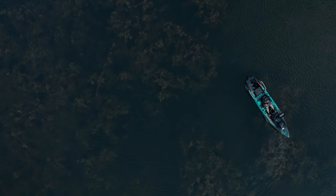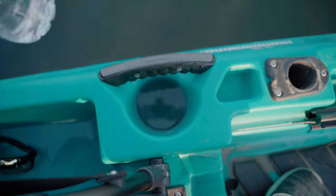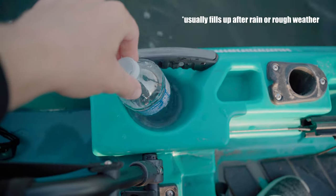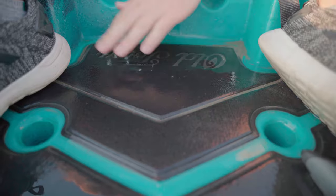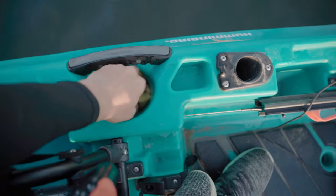Once you get this kayak on the water and turn the motor on, all the weight worries fade away. One minor design issue you will encounter is water collecting in the cup holder — it has nowhere to go because this area of the deck has a slight bend. Overall these are not big issues and definitely not a deal-breaker.